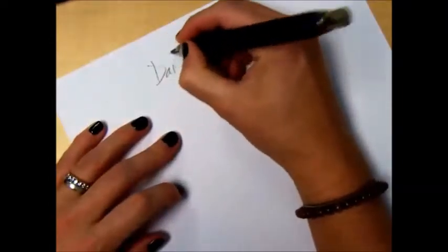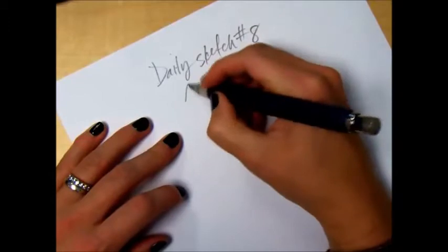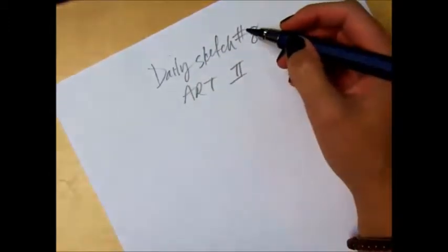Daily sketch number eight, part two. So we've got this piglet.